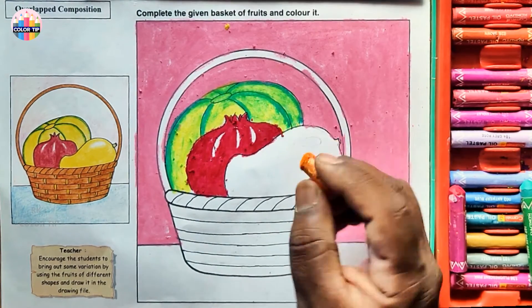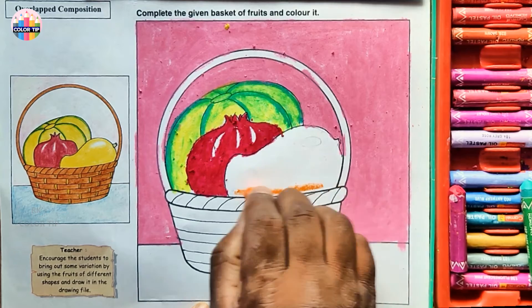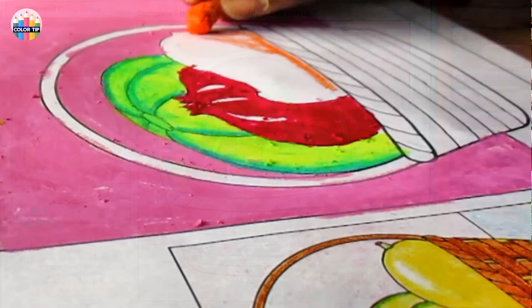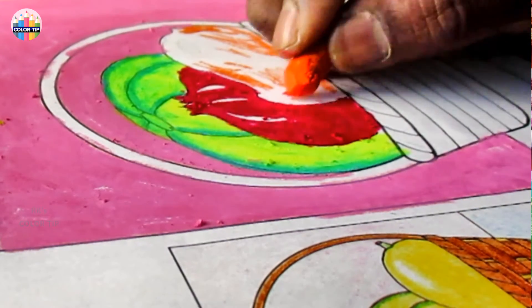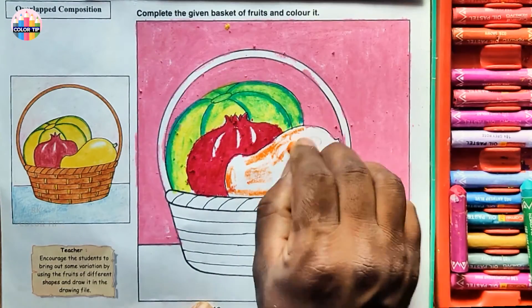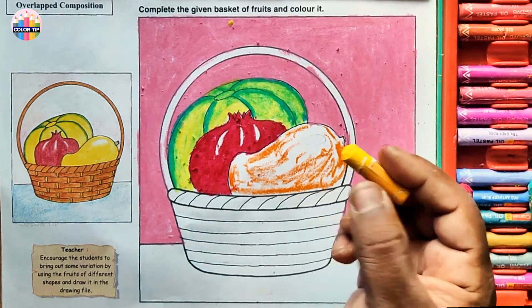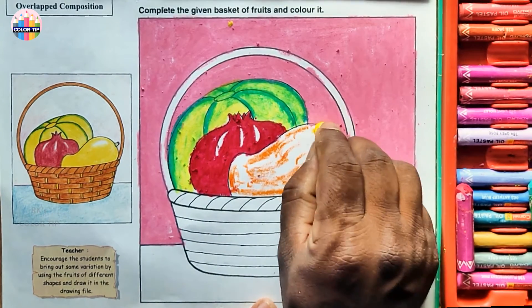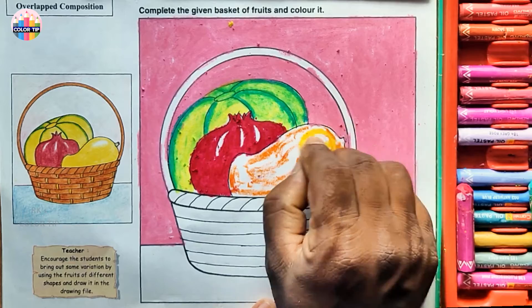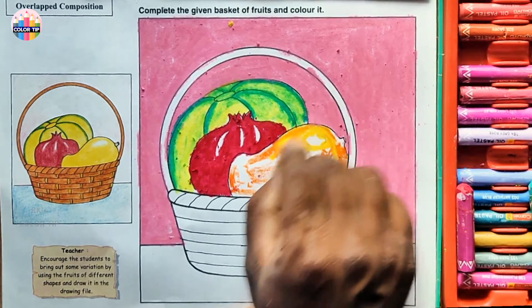Orange color at the bottom, a little lightly. Then take medium yellow to blend with this orange color. Color around the highlight part — leave the highlight part and color the rest.